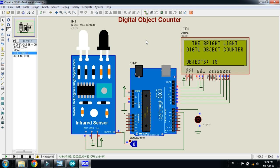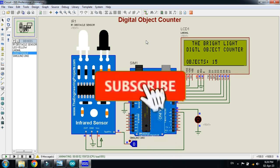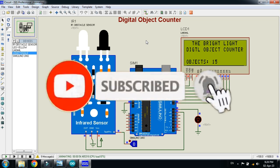The circuit diagram and code link are available in the description — you can download them from there. If you liked the project, please subscribe to my channel, like and share the video, and visit my channel for more Arduino-related videos. Thanks for watching.